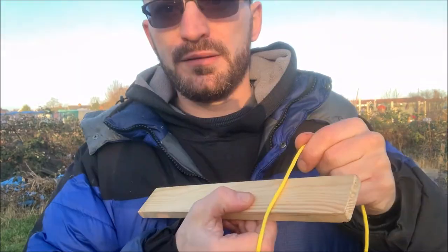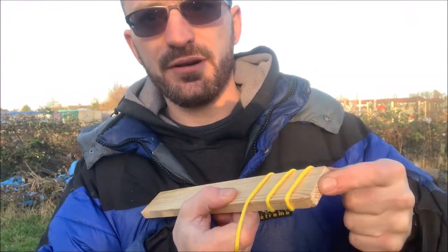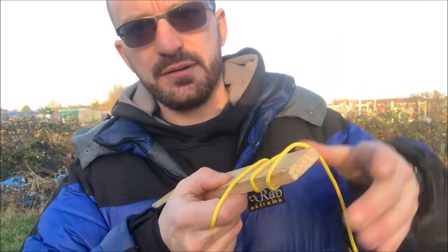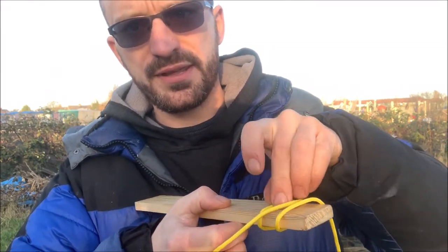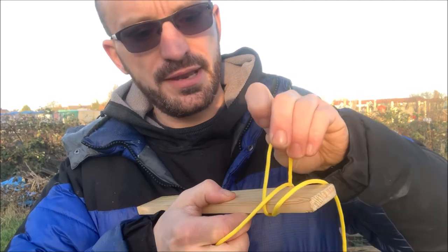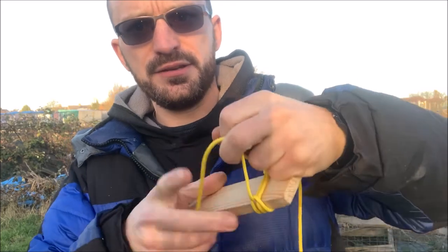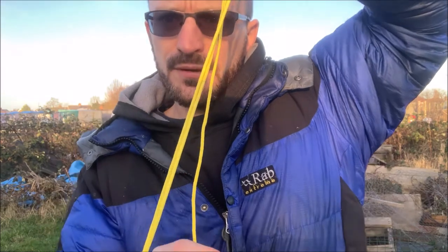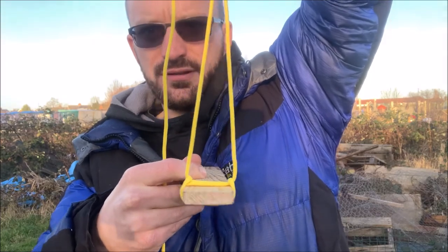Wrap the paracord around once, twice — so you've got three lines like that. Now what you do is you've got some lever length on the other side. Put the back one over the middle one, and then the one that was the middle one now goes over the whole thing like so. You end up with a loop either side, so it's really stable — holding the whole thing securely.